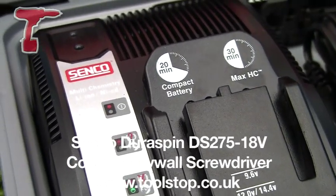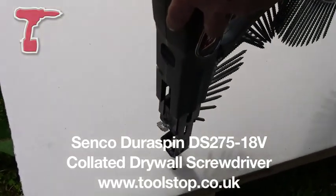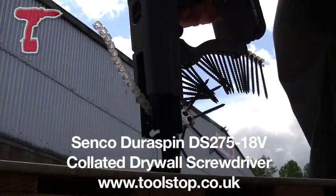So that's the DS275 Lithium-Ion from the Senco DuraSpin range, and it's available from toolstop.co.uk.